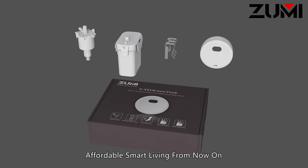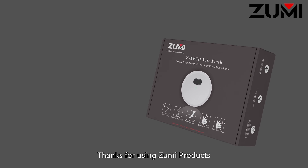Affordable smart living from now on. Thanks for using Zumi products.